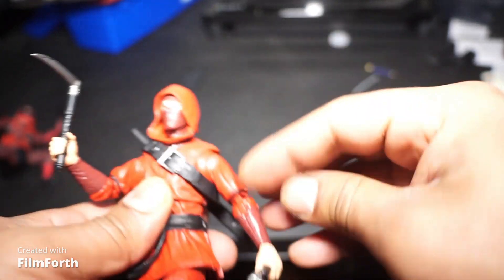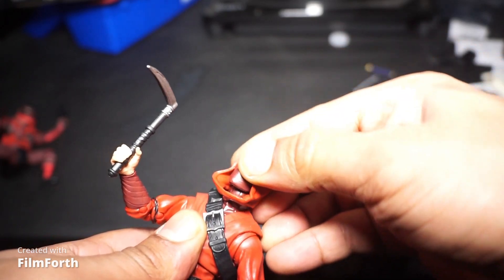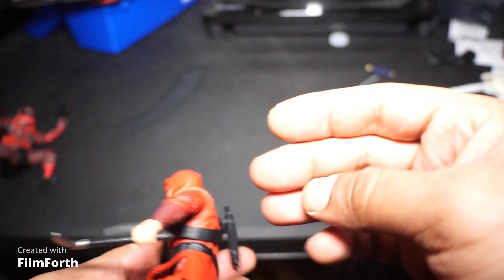Double elbow! Up, down. I'm kind of curious if you can take this head off — we'll check in a second.